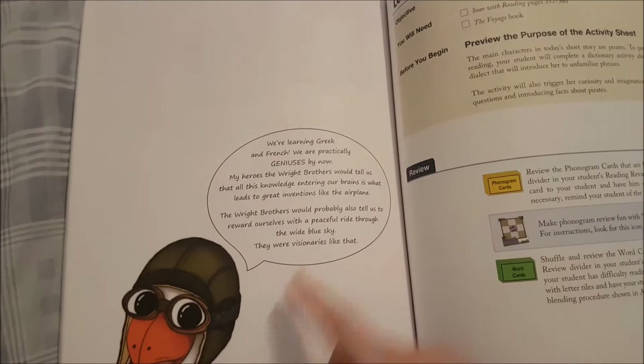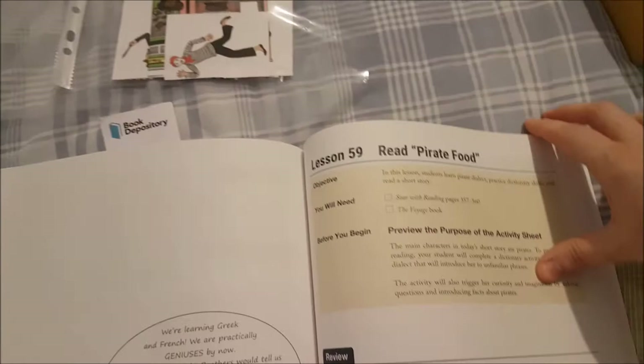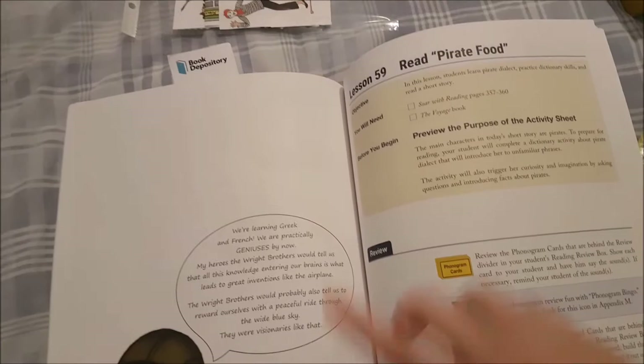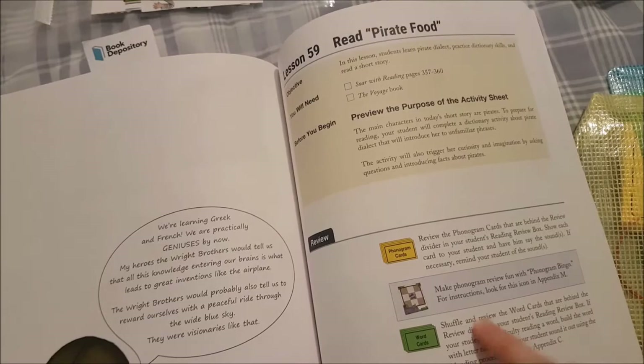Then it's story day — this is lesson 59, which would be Wednesday. On Monday and Tuesday we would have done the previous work, and on Wednesday we move to the reading story. But we do the lesson work first and don't actually read the story until Thursday. So on Wednesday we do our phonogram review and word card review.